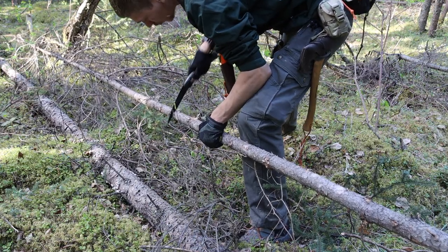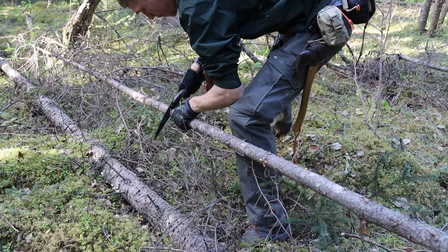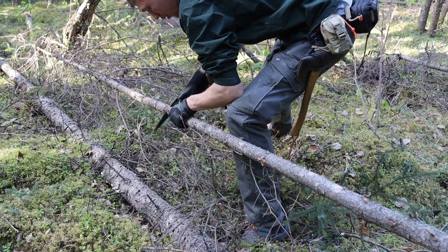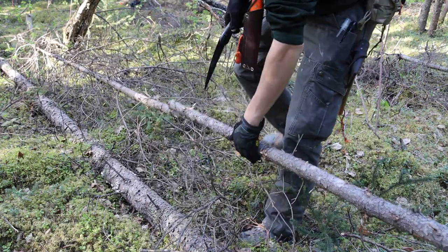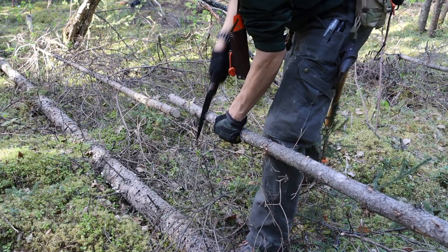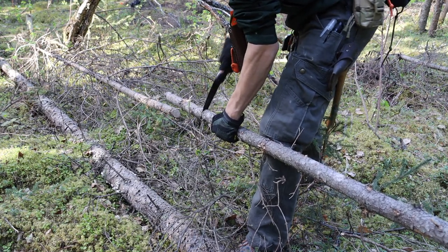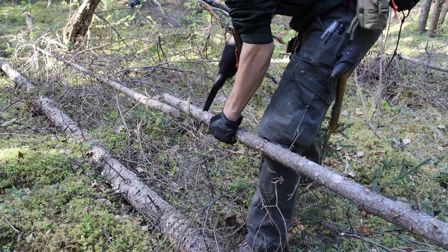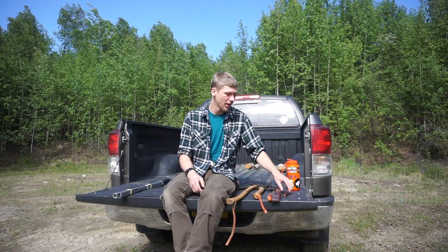However, the toolkit never really changes. These are my base tools for general purpose activities — whether I'm firecrafting, bushcrafting and building things, creating large crafts, small crafts like spoons and utensils, or building shelters. These are the base five tools that my kit consists of. So with that out of the way, let's jump in.